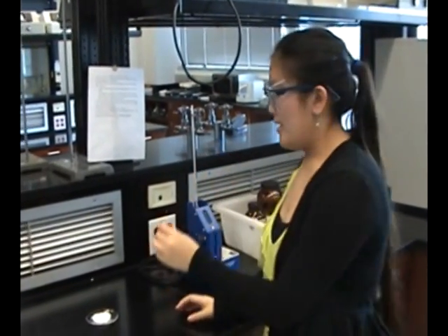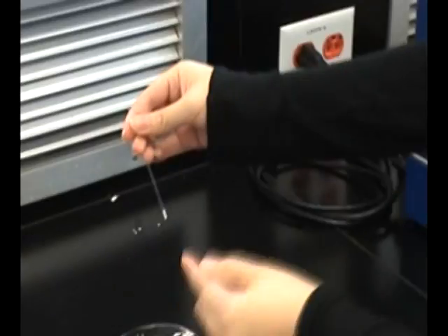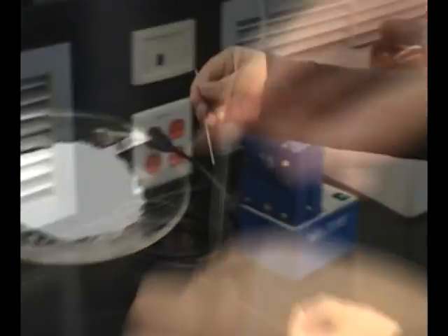Now I'll show you how to use the melt temp apparatus. First, take a capillary tube, invert it, and stamp some of the sample into the capillary tube. Once you get one to two millimeters of sample into your capillary tube, invert it back and tap it to the bottom of the capillary tube. Now you can insert the capillary tube. It is important to know where your sample is because you have to observe the change. The change you are looking for is the sample turning from a solid to completely liquid. The start of the melting is the start of your range, and the end is the temperature at which all the solids have converted to liquid completely.